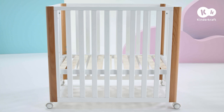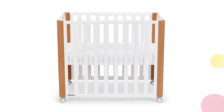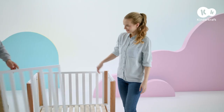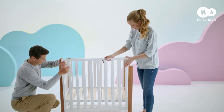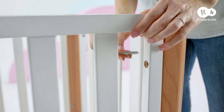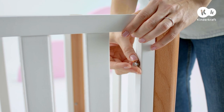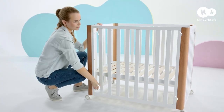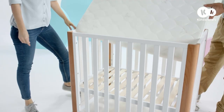When assembling Koya in the independent cot version, you have four base heights to choose from. In this version, mount the tall side wall with holes facing inwards and the wider strip at the bottom. Affix the wall to each end panel using two long screws. Put the mattress inside.